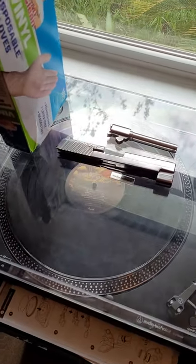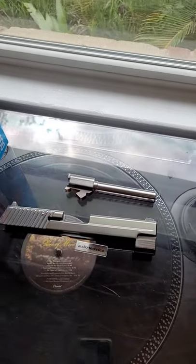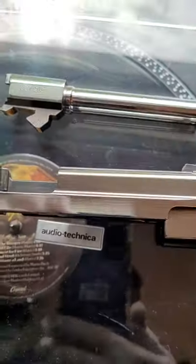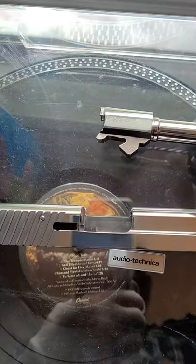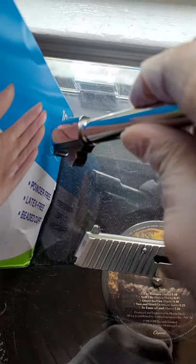Hey peeps, just got done polishing the slide and barrel for my SIG ARMS P226 357 SIG. This is what it looks like — getting a better light — it is mirror polished.